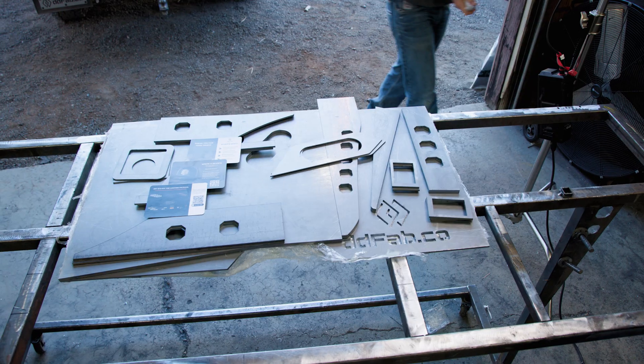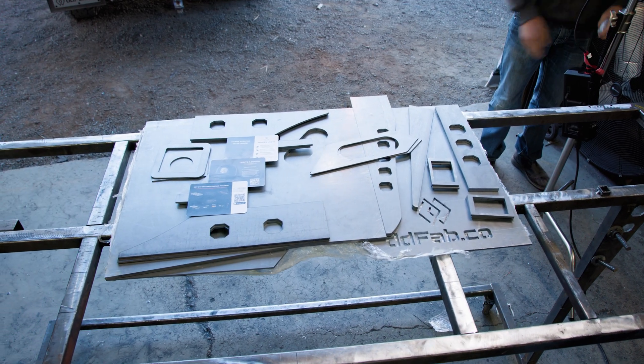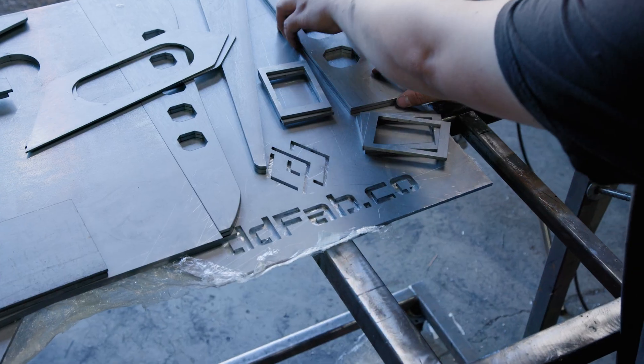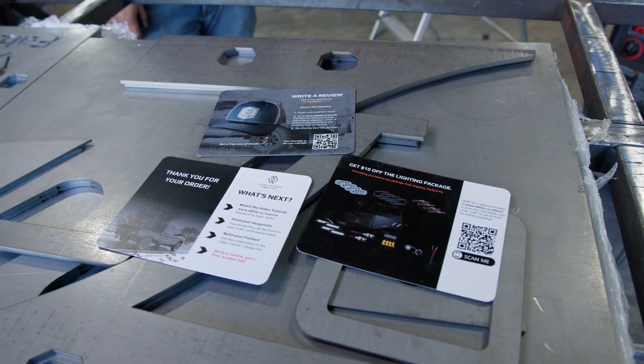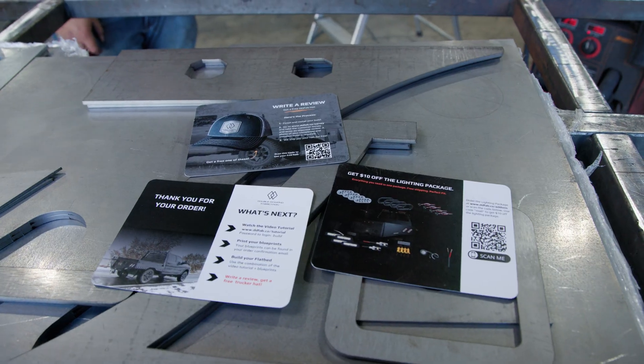I'll quickly go through what this includes. The first part is going to be the laser-cut parts that we actually send to you in the mail. This is going to be your entire tail assembly, any of the light brackets, fuel plates, anything like that that you can't buy locally — we're going to package that up and ship that to you.